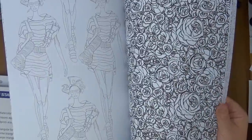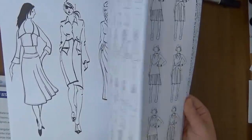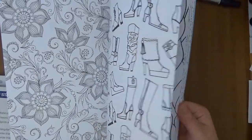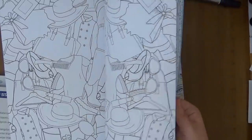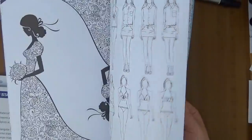You might have already seen these coloring books, but just in case — I'm super excited about this one. This is the one that excites me the most and I haven't colored any yet.